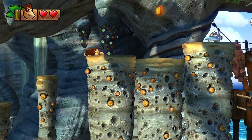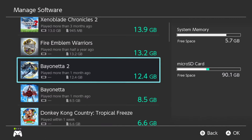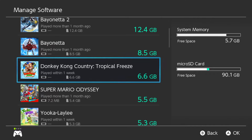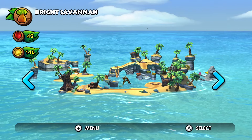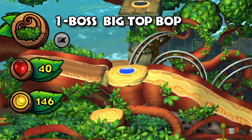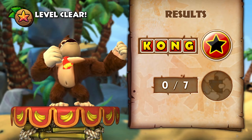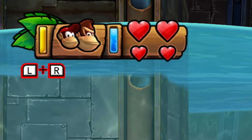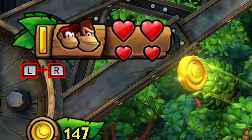Beyond the performance and visual elements, there are other aspects of the Switch release worth discussing. Tropical Freeze requires just 6.6 gigabytes of space if you purchase the digital version. The icon featured on Switch's home screen is suitably attractive. All text throughout the game appears to use vector fonts and thus scales appropriately to 1080p — these elements appear razor sharp whether played on a TV or on the Switch screen itself. The rest of the user interface graphics appear somewhat softer in comparison when played in docked mode, though on the Switch screen itself it appears quite sharp since the screen is lower resolution.